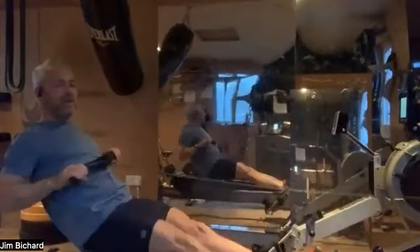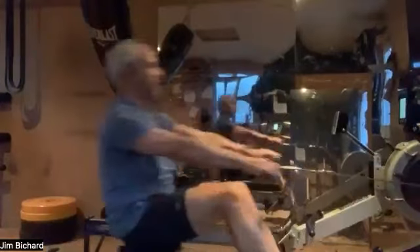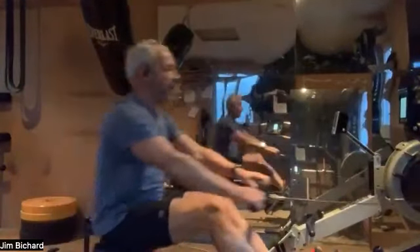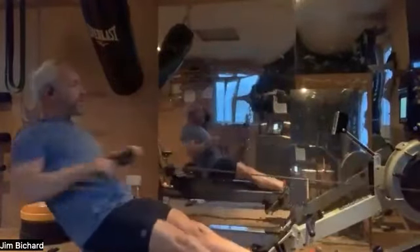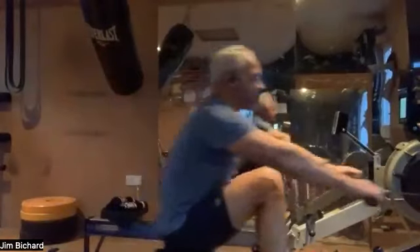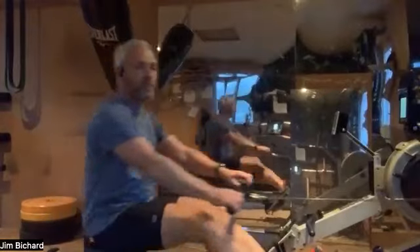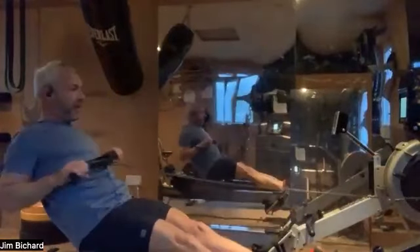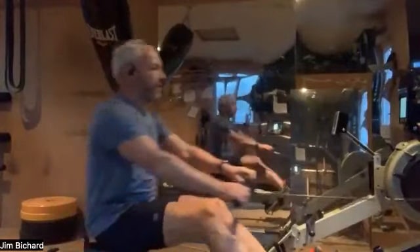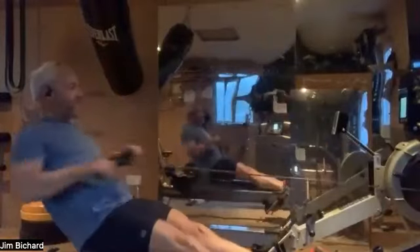I normally like to warm up with two sets of 30-stroke bursts. The first one I do 15 strokes at rate 18, immediately followed by 15 strokes at rate 20. The second one I'll do 22 and 24. I've already done my first one and I'm going to do my second one shortly. Obviously listen to your body, whatever works for you, but I recommend doing something to get your body and brain warmed up. When we're doing these pieces, ideally about 85-90% of maximum heart rate — your anaerobic threshold — it's good to get your body used to that ahead of time.